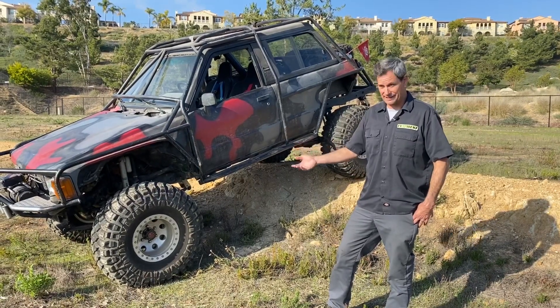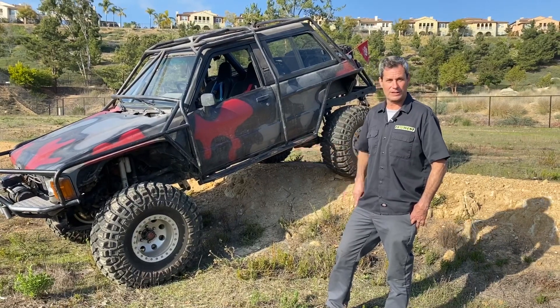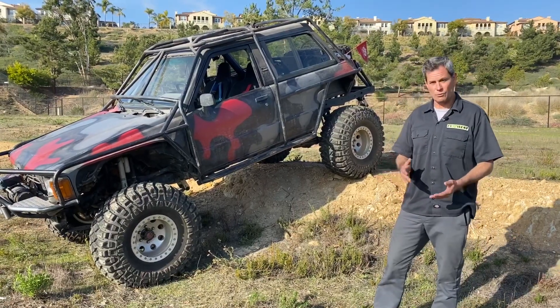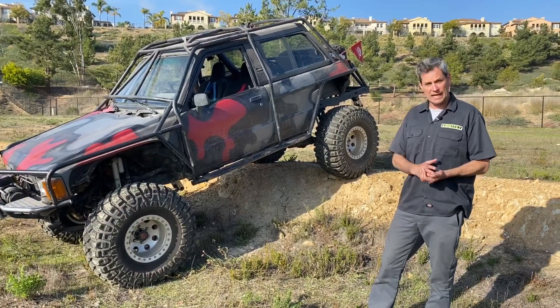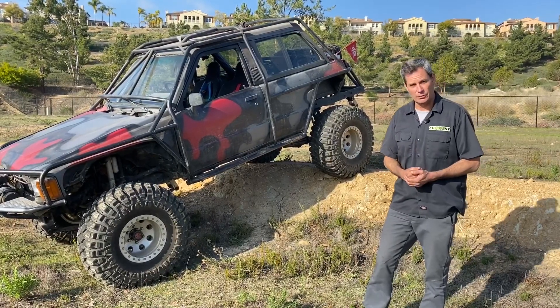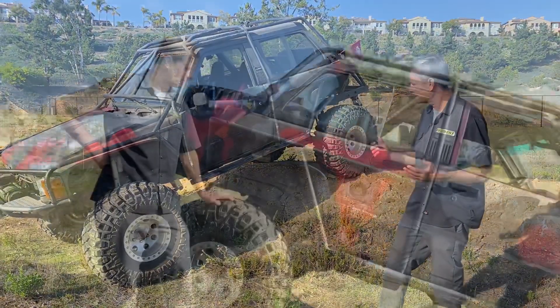If you're anything like the rest of us here in the shop, you're probably real excited to see what this will do with an electric motor. For competition, it's fantastic — these courses tend to be really short and we need lots of torque, and both of those things the electric motor does really, really well. We don't have to worry about a huge battery pack for large distances.